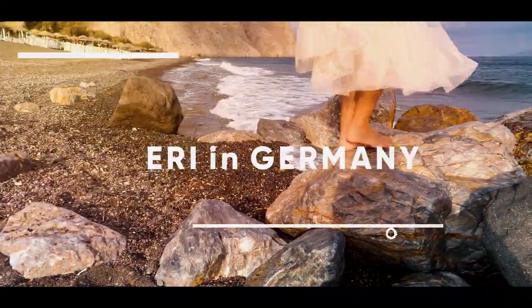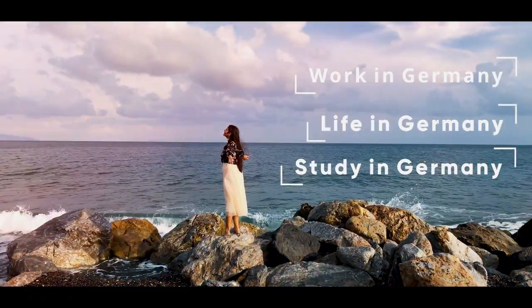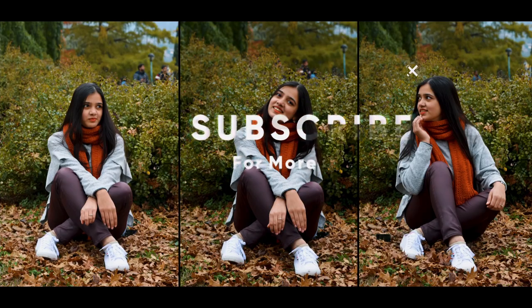Hello everyone! My name is Eri and you are watching Eri in Germany. Today it was a very good summer. I'll just say in short, how do you throw garbage in Germany — that's what I'm going to tell you.